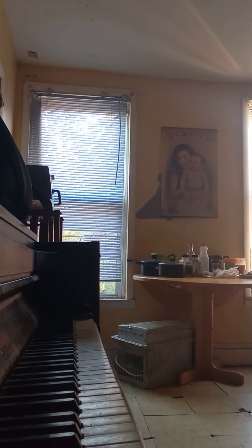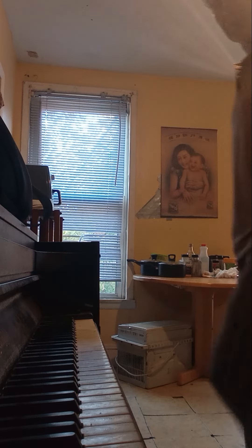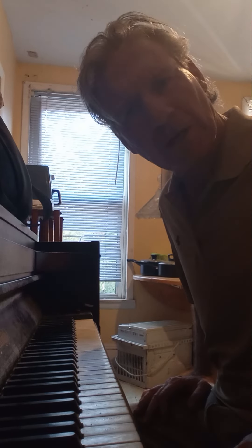It's October 19th, 2024, and you can see the keyboard. Everybody say keyboard. For those of you in Saturday class, you know, let me just stop talking and say...